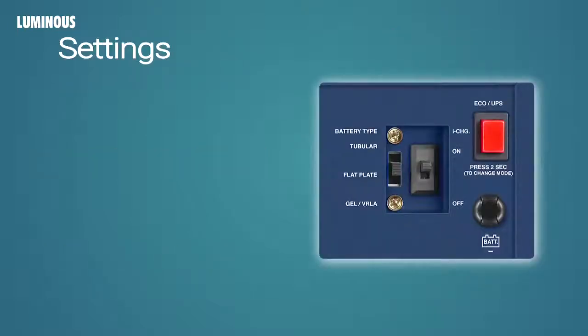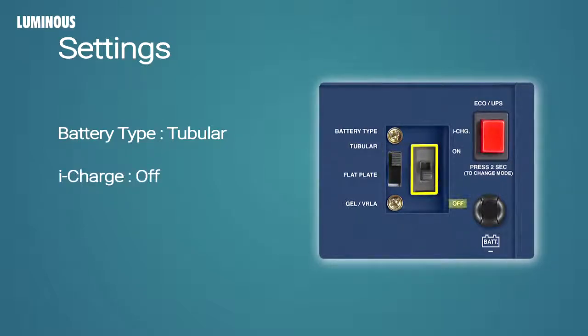The battery chosen is a luminous solar tubular battery. Hence, we switch the battery selection switch to tubular. As the power cuts in this area are short and not frequent, we are keeping the iCharge button in OFF position, so that PowerSaver remains active. We are not going to use a computer, hence we are choosing Eco mode in this demo.